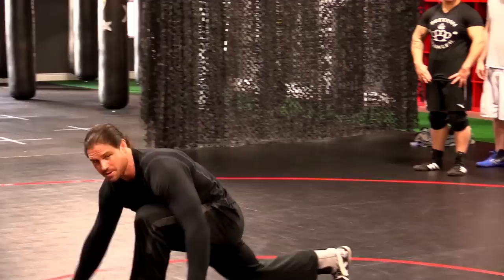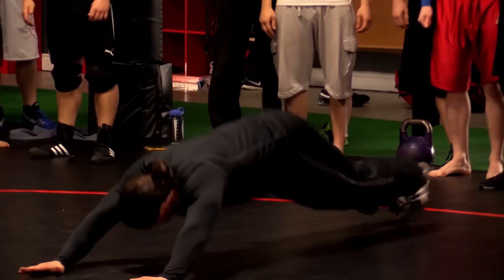Today we're going to start with a basic Out of Your Mind Fitness warm up. This is a dynamic warm up. Think about balance, stability and coordination while you're doing this.